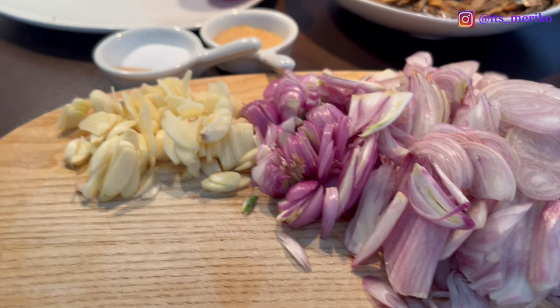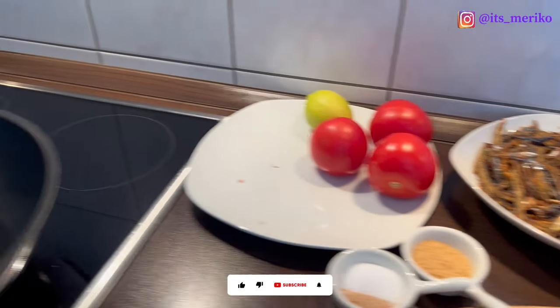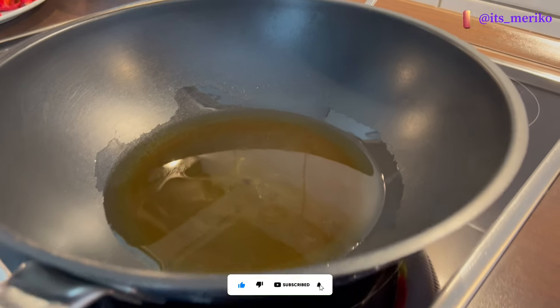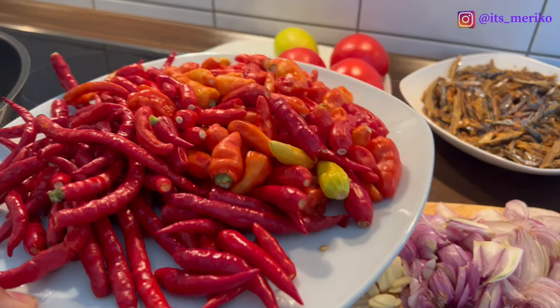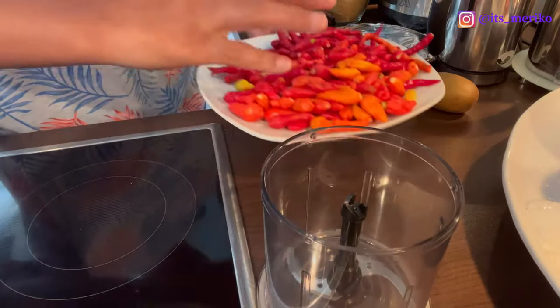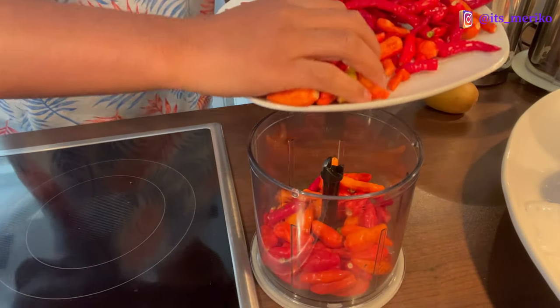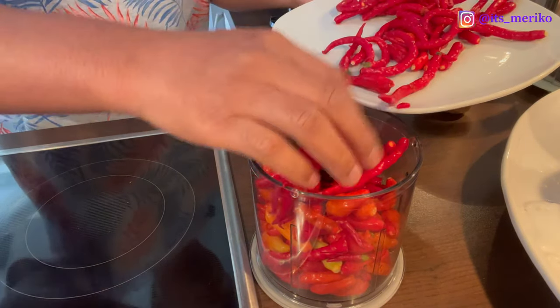Setelah ini aku mau goreng ikan rohnya. Disini sudah aku siapkan penggorengan dan sudah aku nyalakan. Tinggal nunggu panas baru kita goreng. Sambil kita ngegoreng, sekarang kita akan blender cabainya — blender kasar aja. Supaya kerjanya juga cepat, jadi kita harus paralel kerja. Kita akan blender kasar aja ya, enggak usah halus-halus, remak-remak gitu.